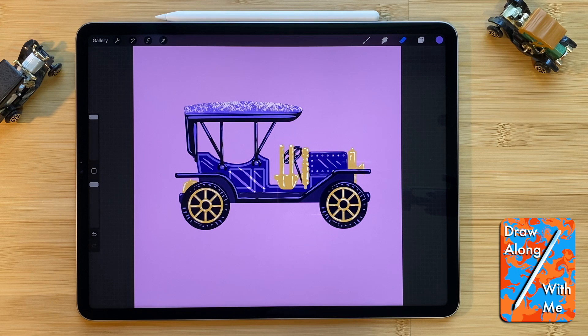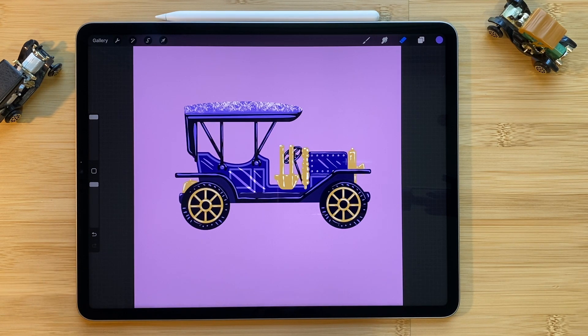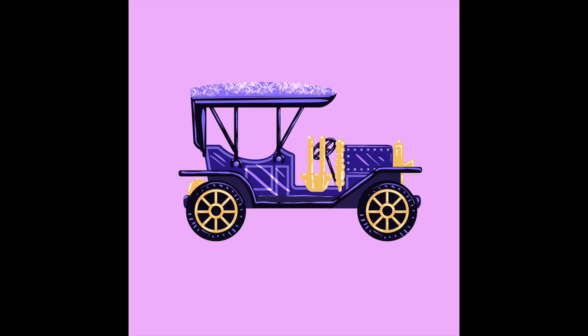Thank you so much for joining me here today to design this Vintage Toy Model T in the Procreate app for iPad. I hope you all enjoyed this tutorial. Please share your results and tag me if you like so I can see what you did. Otherwise, have a nice day and see you next time. Bye!